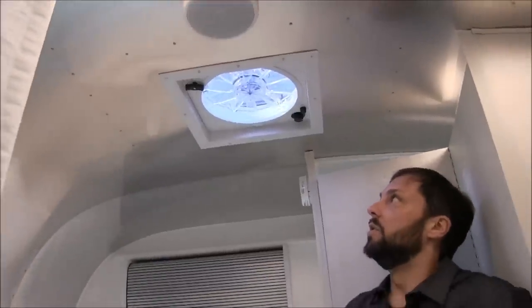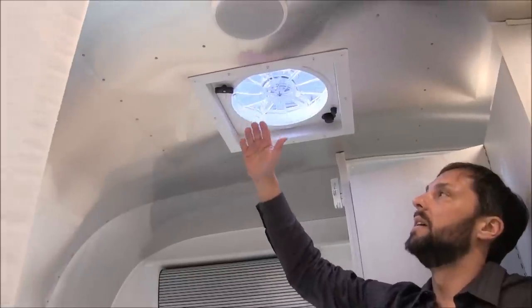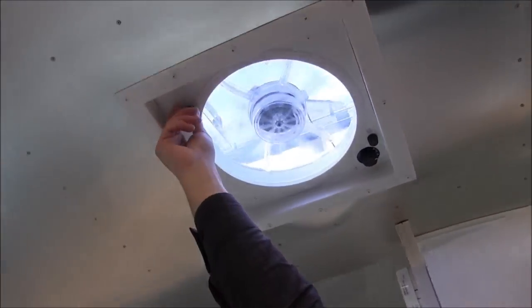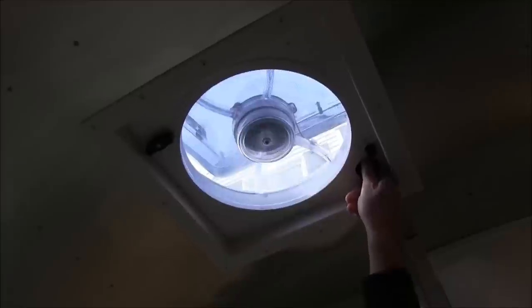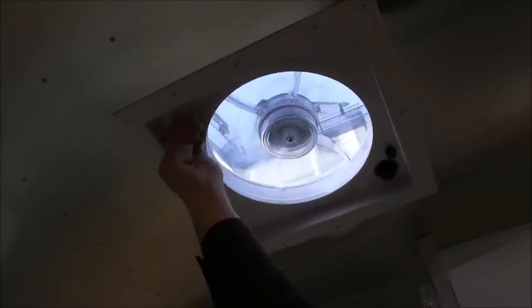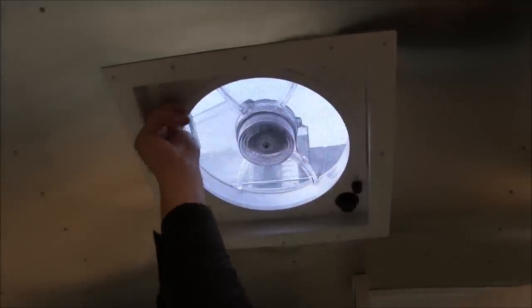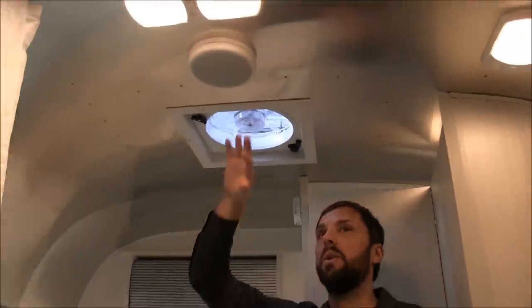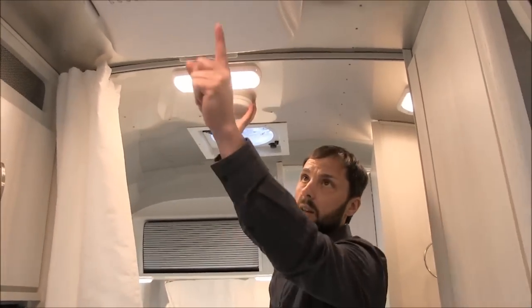Up on the ceiling, there's a Fantastic Fan. The Caravelle version will have a thermostat, motorized lid, and rain sensor. This one is manual — just turn the dial and select your speed. The screen is quick-release so you can clean the blades. You can also upgrade aftermarket to a motorized Fantastic Fan or a Max Air fan. There are two speakers in this trailer for the stereo — one here and one right here.